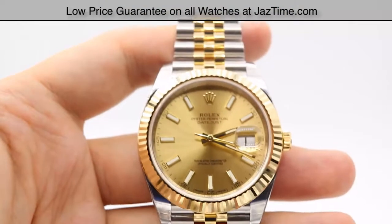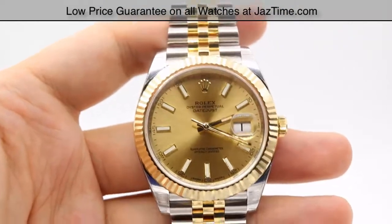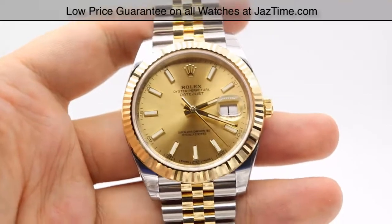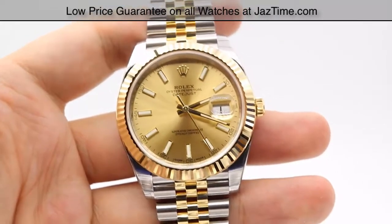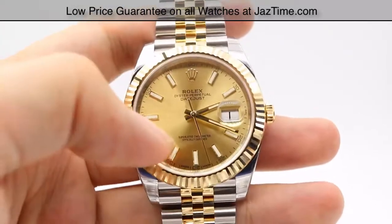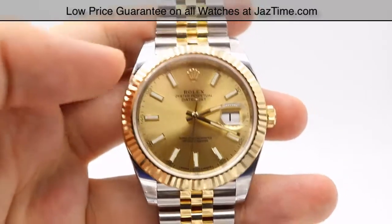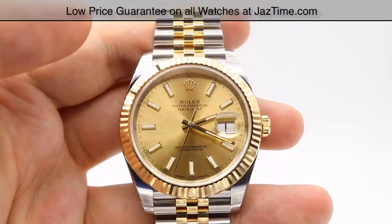Hey guys, this is Kevin from JazTime.com and today we'll be reviewing the Rolex Datejust 41, reference number 126333. We'll be going over the price, the dial, bezel, case, crown, bracelet, clasp, and we'll talk about the movement towards the end of the video.